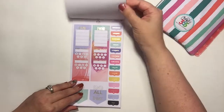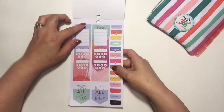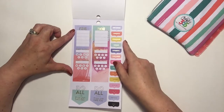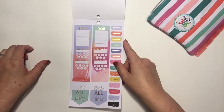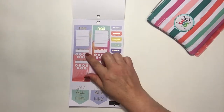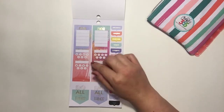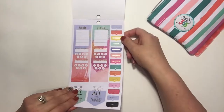Now there are some focus stickers — that's kind of cute. It's a whole strip, so for vertical planner users you could put that right in your notes section on the side for what you're going to focus on for the week. Maybe pair it with a habit tracker and check things off. That's really cute.